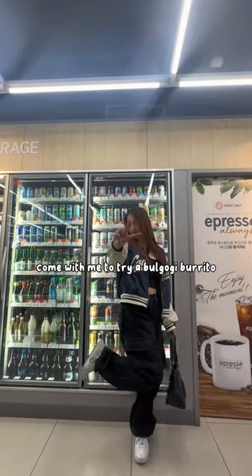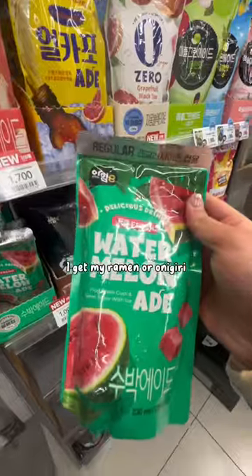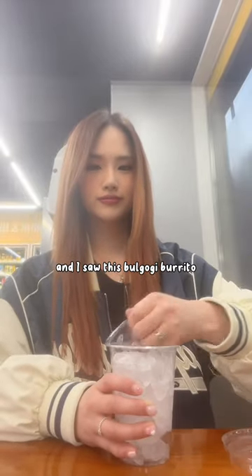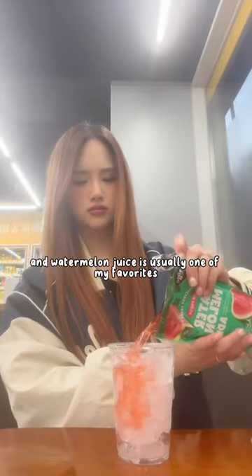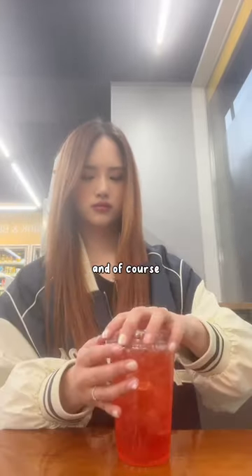Come with me to try a bulgogi burrito at the Korean convenience store. Usually when I go there I get my ramen or onigiri, but today I wanted to try something new and I saw this bulgogi burrito. Watermelon juice is usually one of my favorites, so I went with that one.